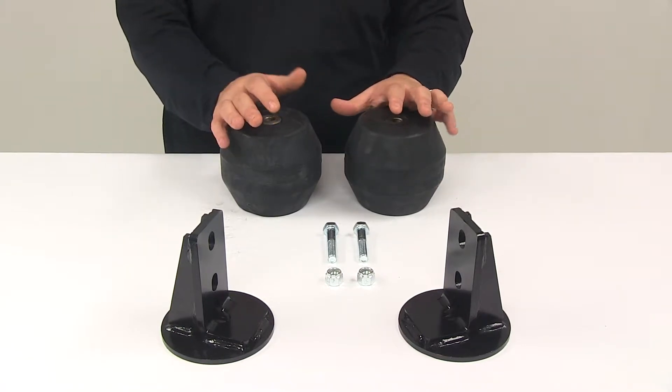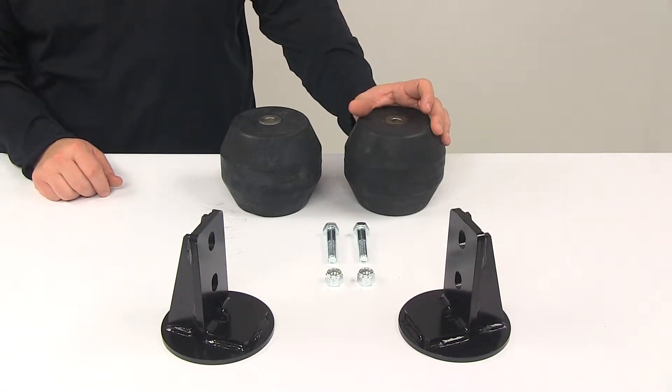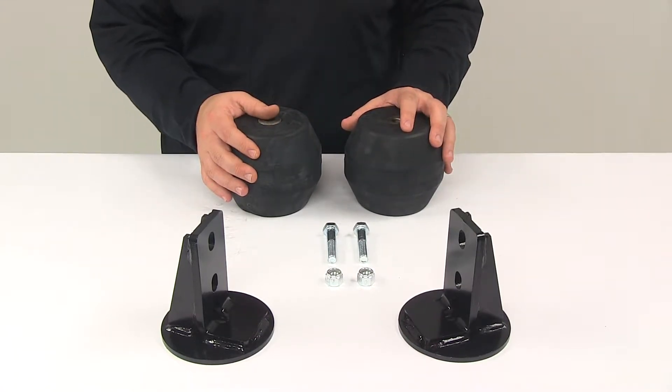Once this is installed, it's going to improve suspension, handling, and safety. It's going to provide additional front end support as needed, so you always have a smooth, comfortable ride. It allows the leaf spring ample movement while cushioning light loads, and it's going to ride just as smoothly when you're not loaded down.